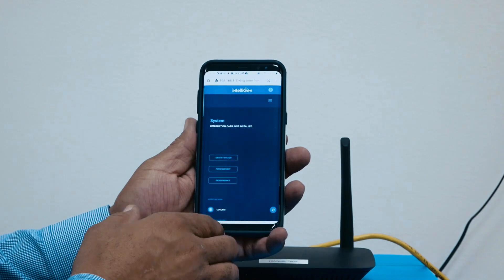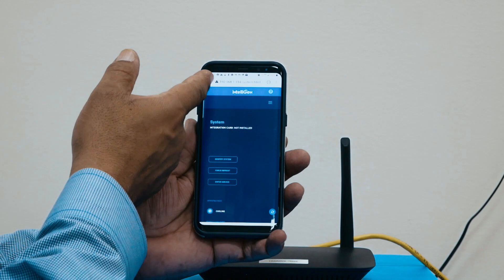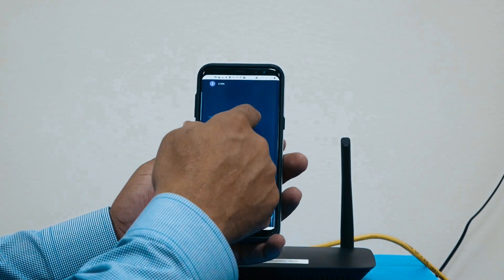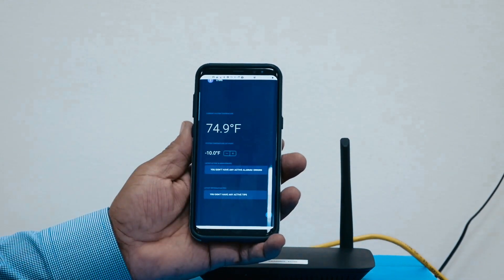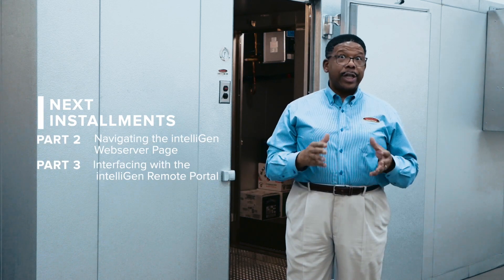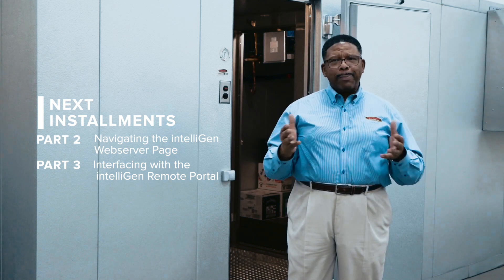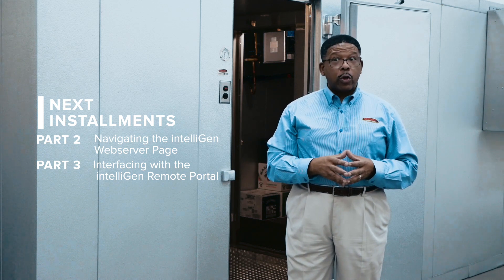You can now go to your device, whether it's a cell phone or tablet. Pull up your web browser and type in the IP address that you read on the display of that Intelligent display board. This concludes part one in our series describing setup of local and remote access of Intelligent controllers. We hope this was helpful, and please watch out for part two of our series: Navigating the Intelligent Web Server web page.